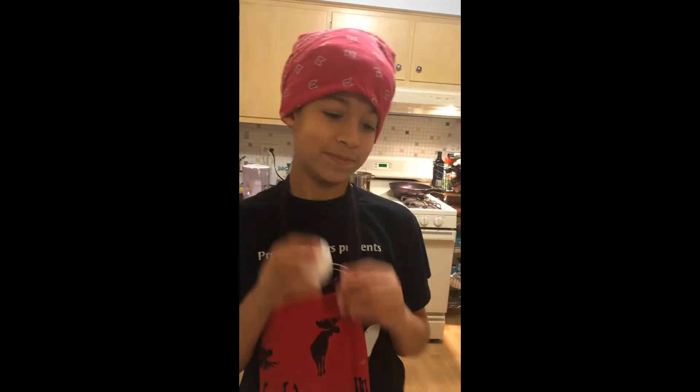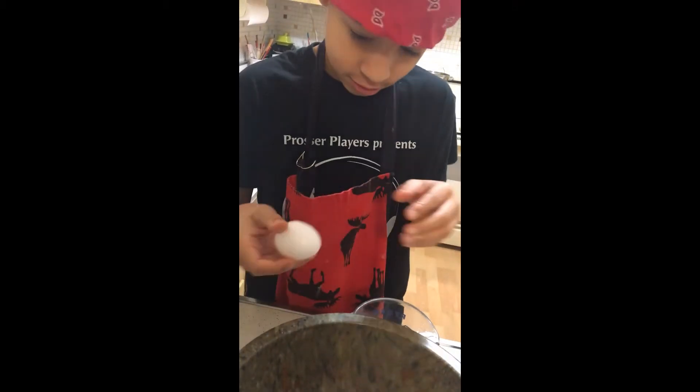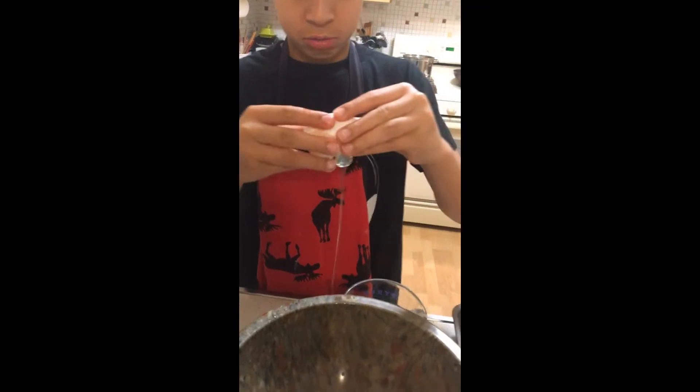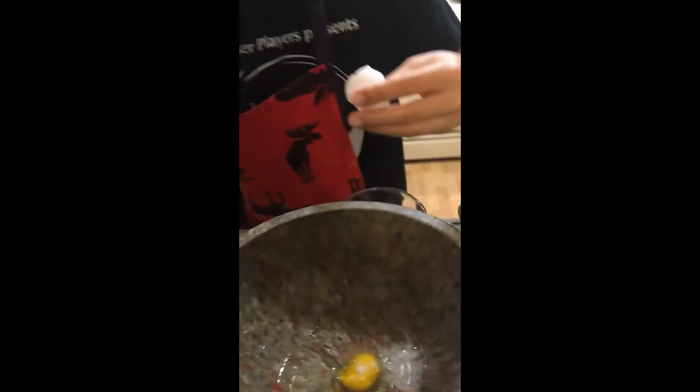Then you need one egg. I got shell — like on the top of the egg yolk. That's not shell. That's not shell.